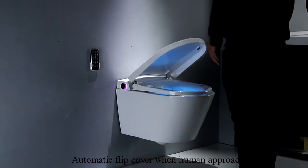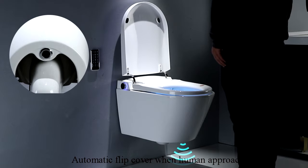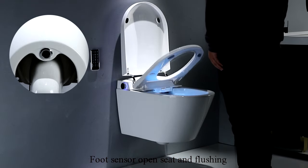Automatic flip cover when human approach. Foot sensor open, sit, and flushing.